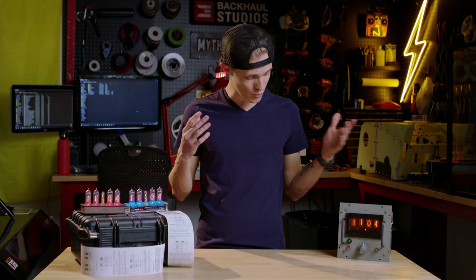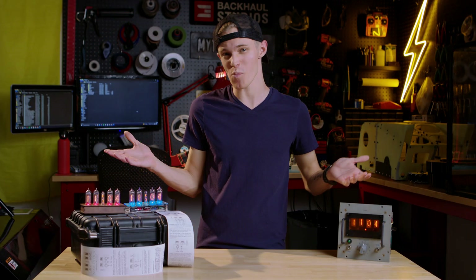Hello and welcome. I'm Davis DeWitt, and once again, I am joined by some weird-looking clocks.